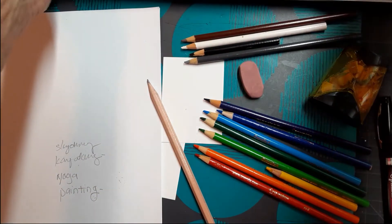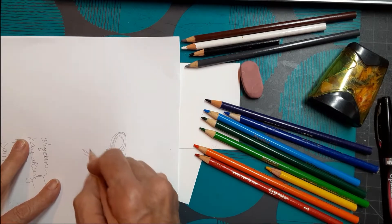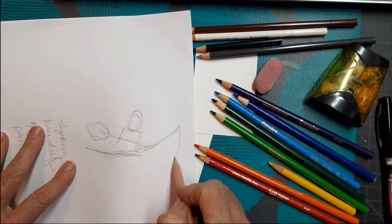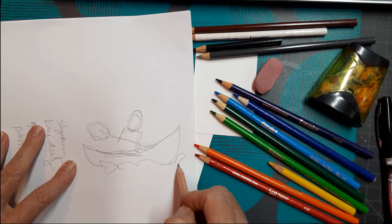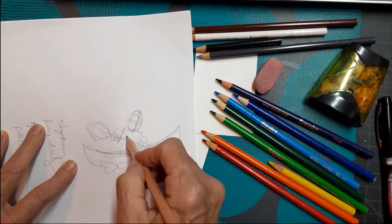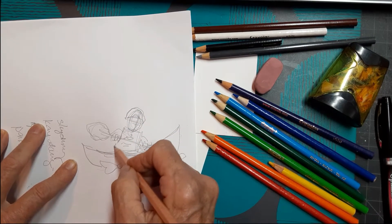For drawing, I usually start with the head and then block in the body — it's just kind of a square here. I can see the paddle. Remember, I'm doing light sketching just like we learned. The kayak is coming up out of the water with water splashing. I draw the central line of the face, put the hands on the paddle, add the life jacket — and she looks like she's wearing a helmet. I guess you have to wear a helmet to kayak; I didn't know that, but I'm going to learn.